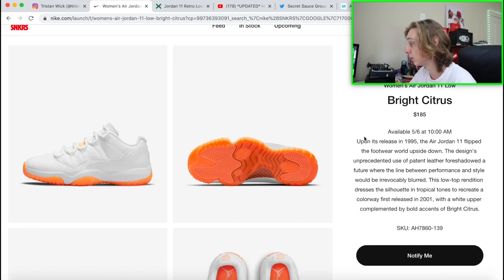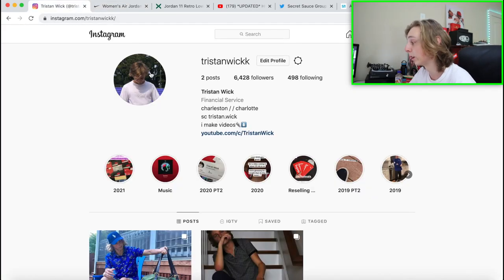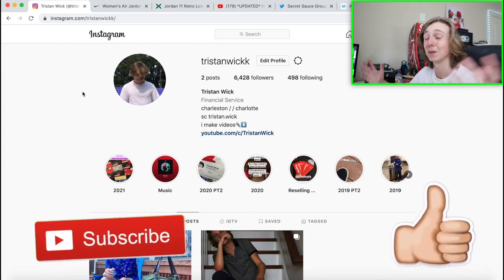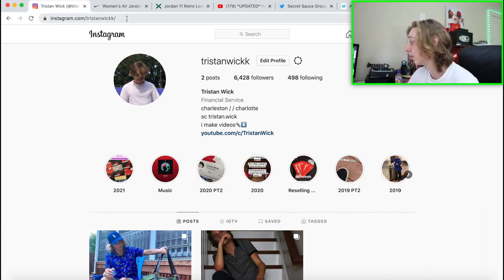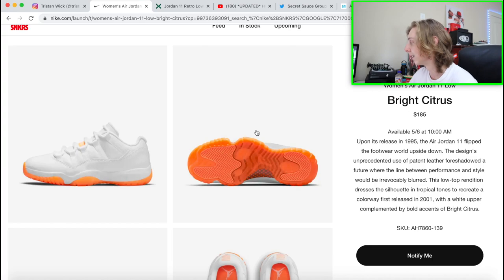We'll hop straight into that. If you want to check my Instagrams or anything like that, those are down below. For more content like this you can subscribe and like, and all my socials are in the description if you want to support in any of those ways. But let's get into how to cop this shoe.